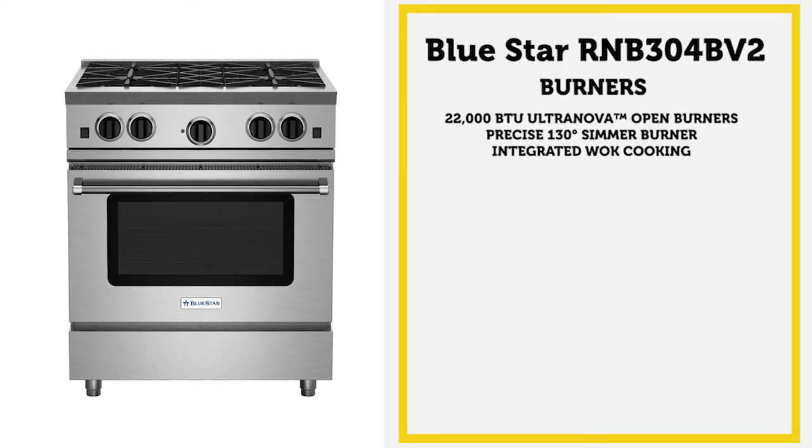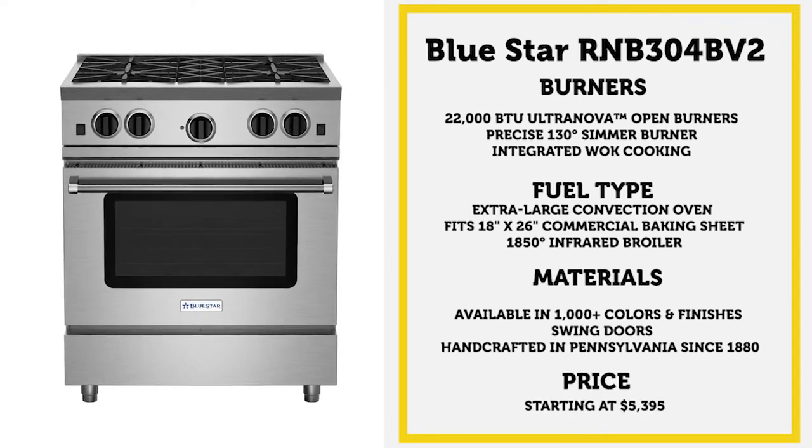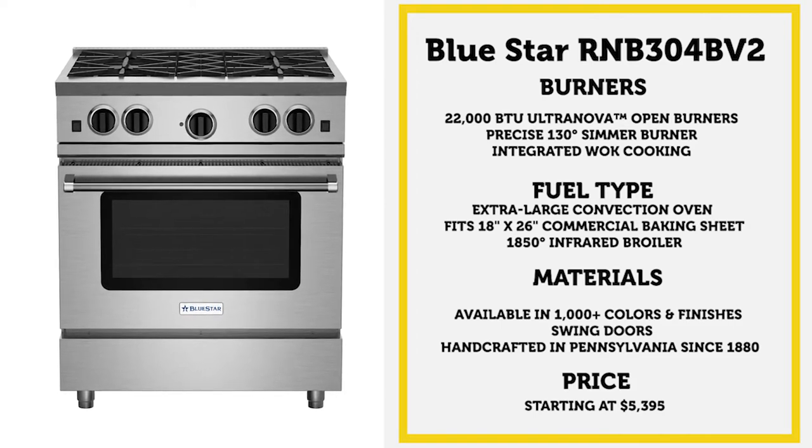These are handcrafted in Pennsylvania since 1880. You're paying a premium for this one, but you do get all those features. This one is $5,395 at the time of this recording.